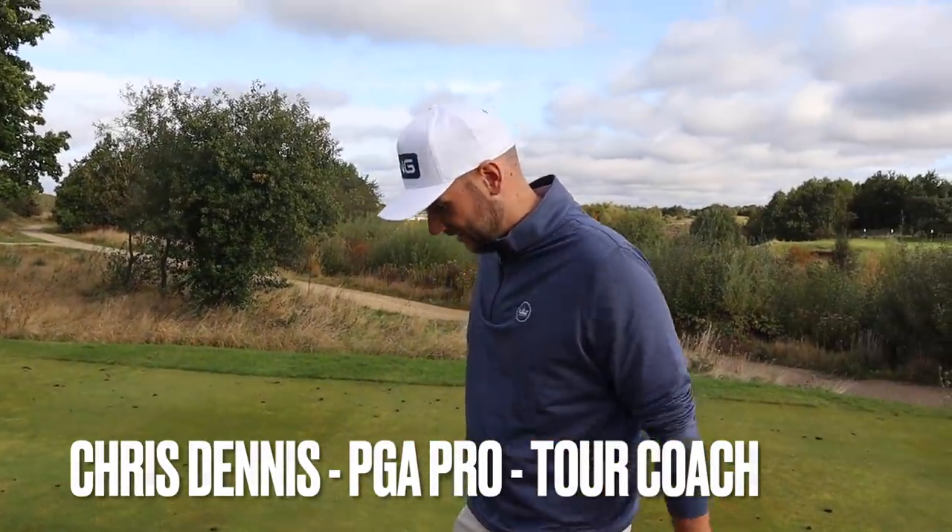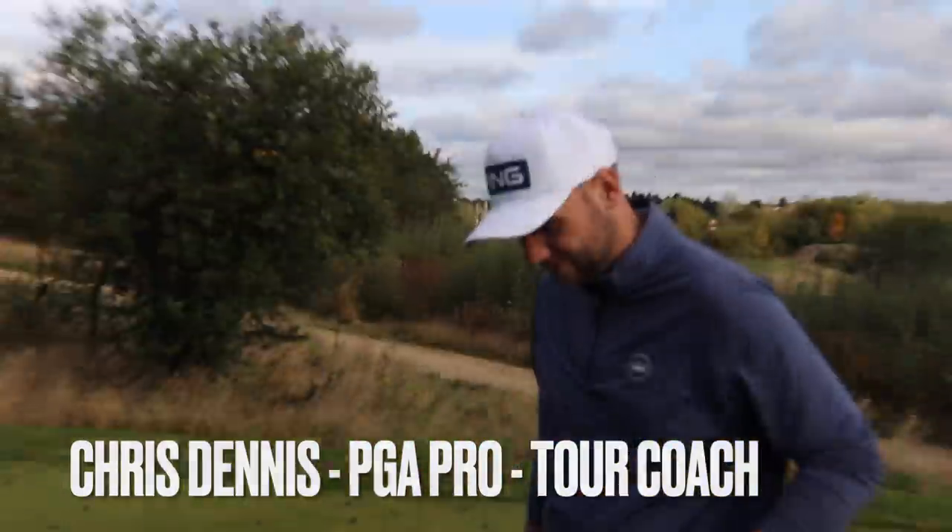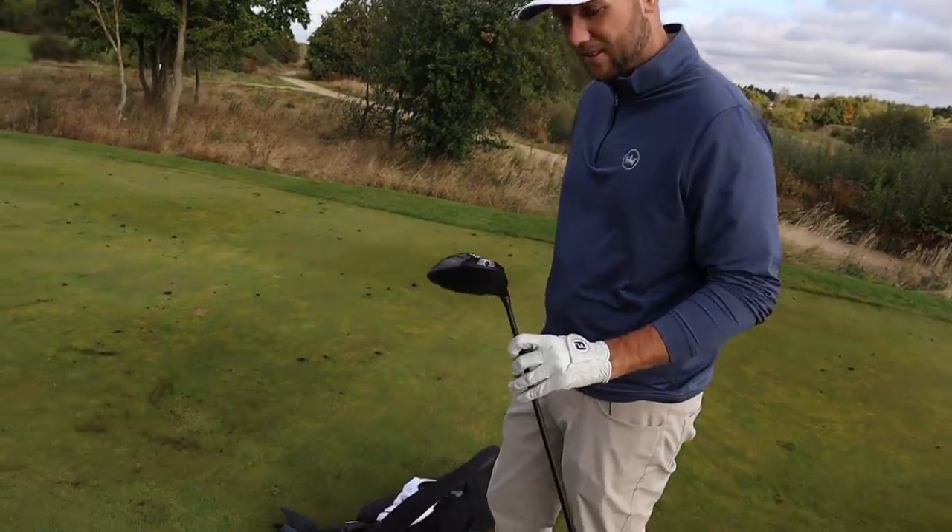We'll kick things off straight away, Chris. People want to stay right to the end, though, because there's a couple of things in here that I think maybe only you in the world have in your golf bag at all times. Yes, correct. Quite potentially.